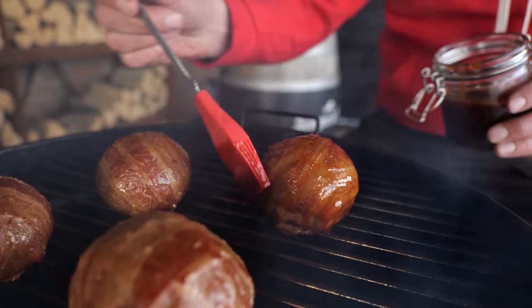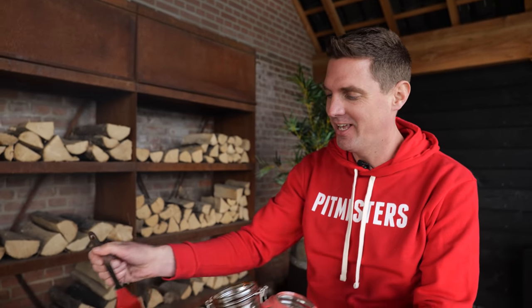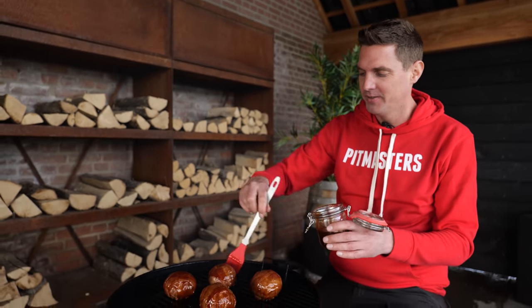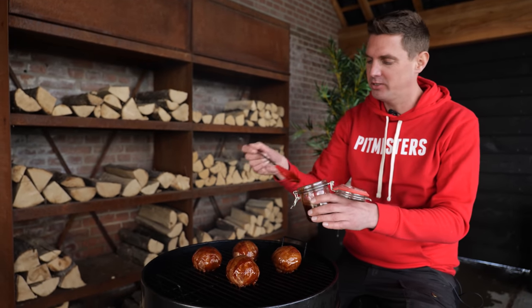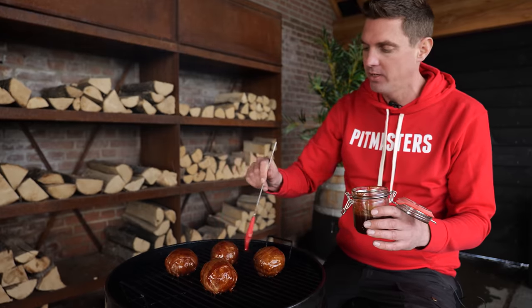Look at how nice and thin our barbecue sauce is — it's going to give these a beautiful glaze. You might see that we've got beautiful balls, but as you can see, we also have beautiful merch. Our new merch is out, guys. I know you've been waiting for it, and we got them in all kinds of colors. The hoodies look absolutely amazing, so definitely check them out below the video. I'm going to put the lid back on and let this go for another 10 to 15 minutes, just to make sure we got that barbecue sauce sticking on the outside.